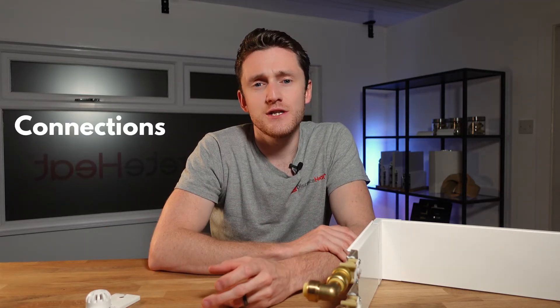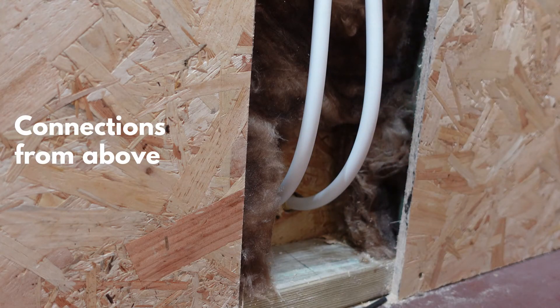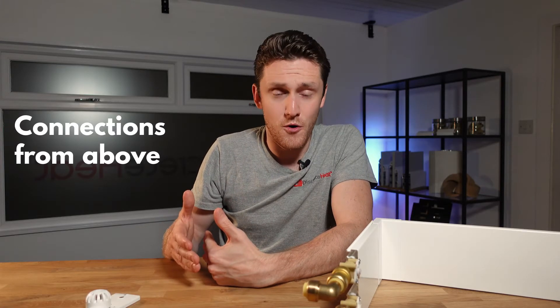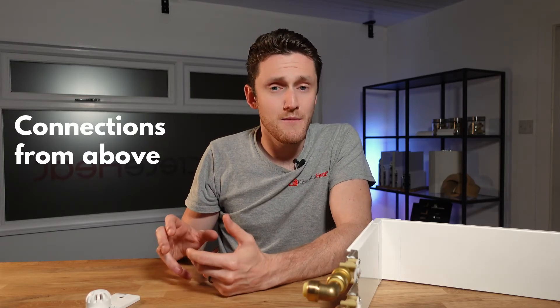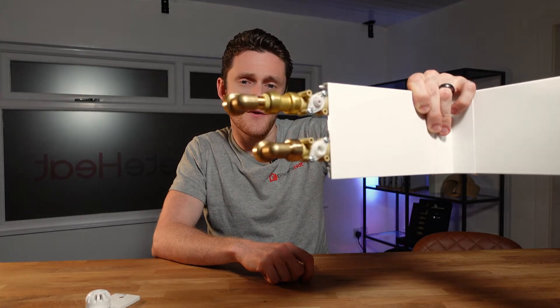Finally we have connections from above. If you've got a stud work wall this is straightforward — the pipework just drops in the stud as normal and pops out of the plasterboard at the bottom. If you've got a solid wall that's dot-and-dabbed or pure plaster onto blockwork, it's a little more complicated. Plumber Parts did a really good video showing exactly how to chase out and prep pipes coming down the wall — I'll leave a link in the description. I always recommend dropping the pipework right down to the floor and cutting back at second fix stage.